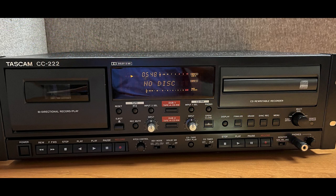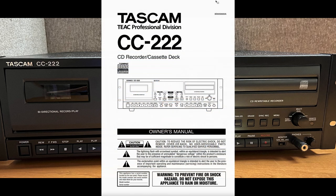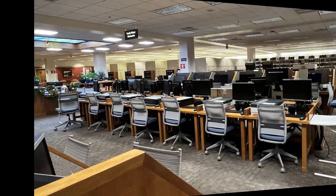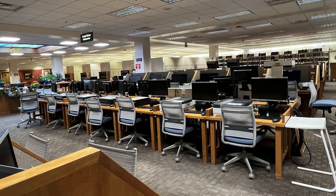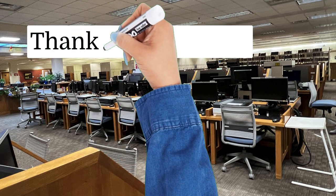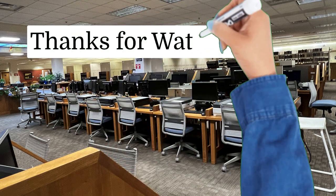As previously mentioned, there are many more functions of the TASCAM CC222. You can learn about these functions from the user's manual. We thank you for your interest in using the equipment in the BYU Family History Library and hope that you will take advantage of the opportunity provided to preserve your ancestral heritage. Keep learning, and thanks for watching.